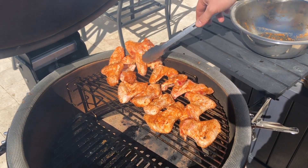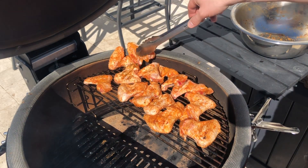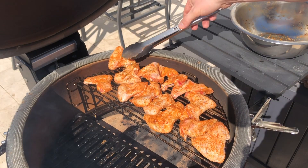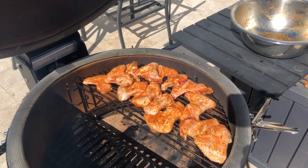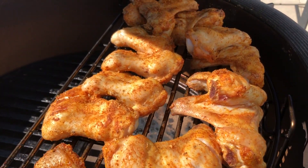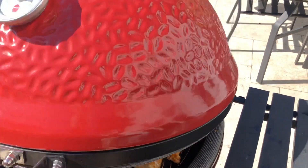So we've put the wings on now — we've got a kilo of chicken wings going on the Kamado Joe Classic 3, using the divide and conquer system on the higher part of the grill away from the direct heat. Chicken wings are really fatty, and if we try to cook them direct for the whole duration of the cook they'll just burn on the outside and not cook on the inside.